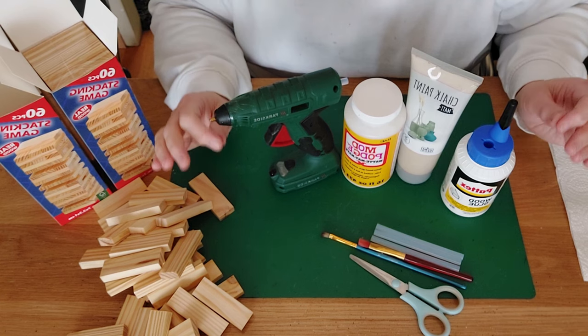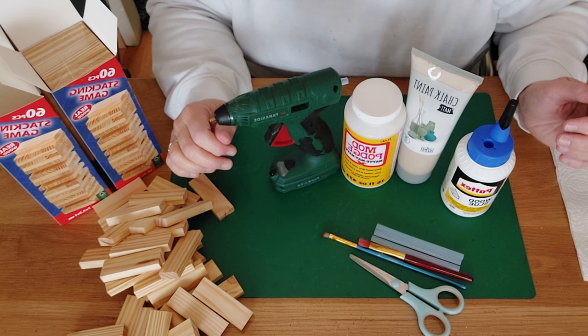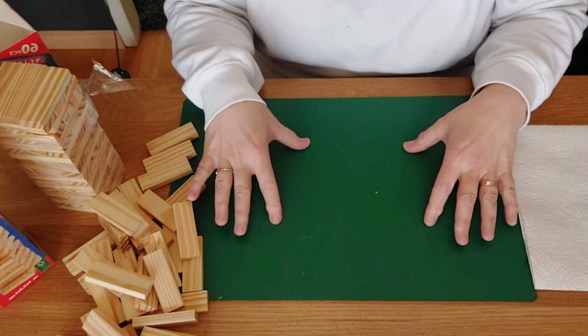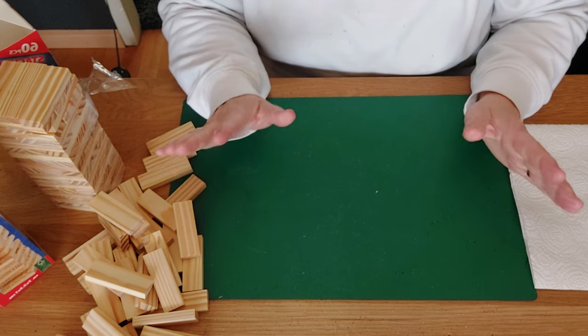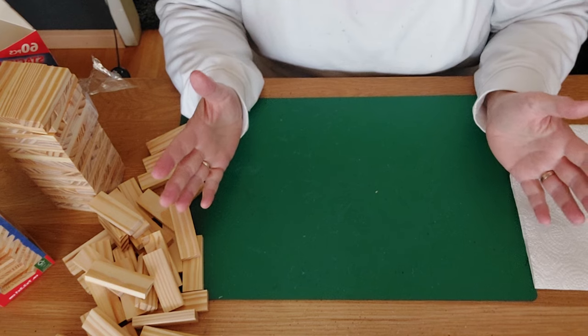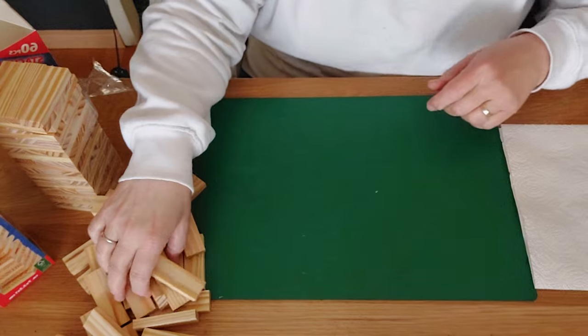We are going to make a watering can — we'll see how it turns out, always with a twist! We'll start with the bottom. In Dutch we call a watering can a 'gieter' — totally different from the English word. We'll be building it step by step.